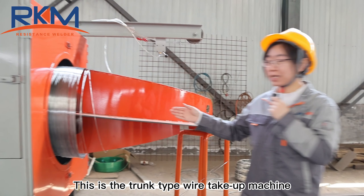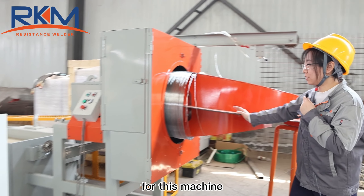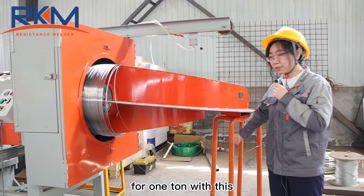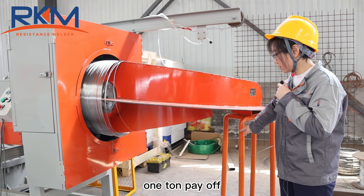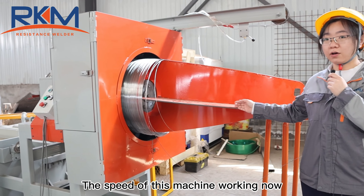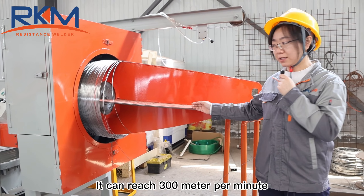This is the trunk type wire take-up machine. For this machine, you can get over 1 times with this 1 times pay off. The speed of this machine working now can reach 300 meters per minute.